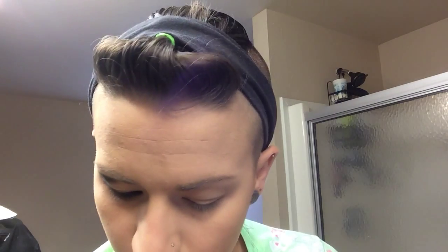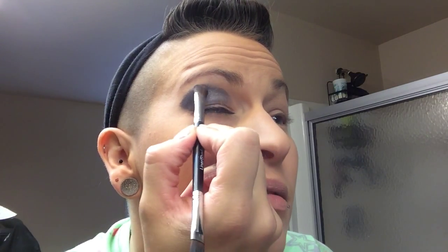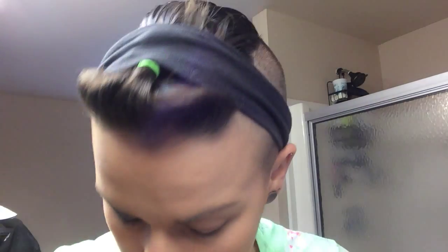The next color I'm going to do is a little bit darker — I'll use 'Perplexed.' Just a little bit on there. Keep going around with the shader and blend it into the darker color. It's pretty dark, but that's how I like it.